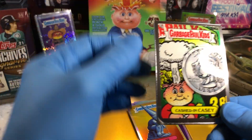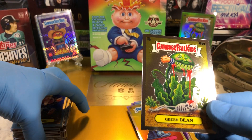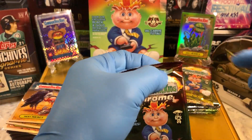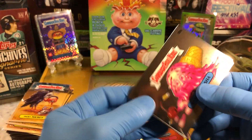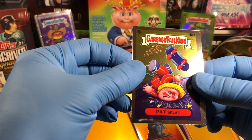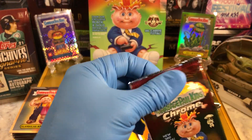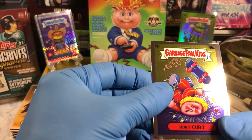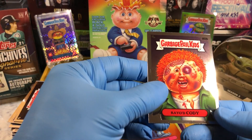We got a Cashed-In Casey, Purchase Percy, an Eerie Eric, and a Green Dean. Picky Mickey. And a Mushy Marsha, a Punchy Perry, and a Pat Splat. And a Grandula Angela. Beaky Becky, Hurt Kurt, and a Farrah Fossil. And a K.O. Cody — ding, ding.